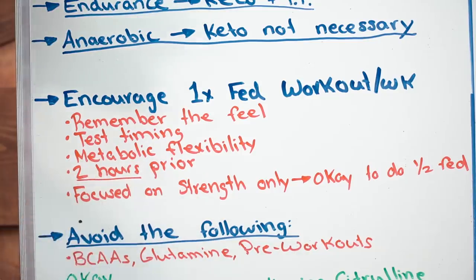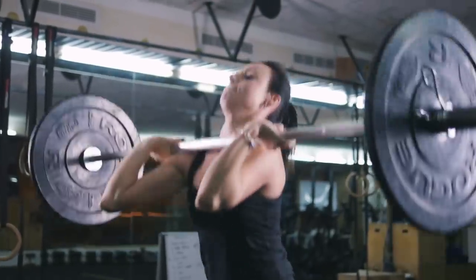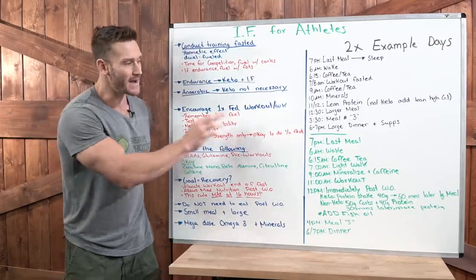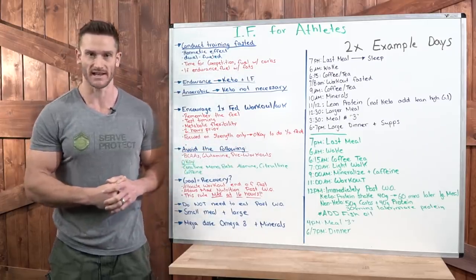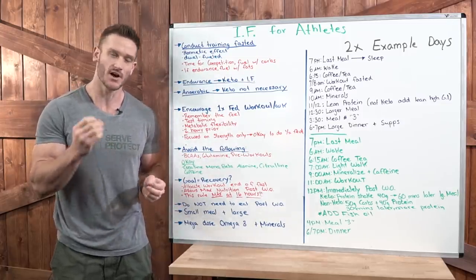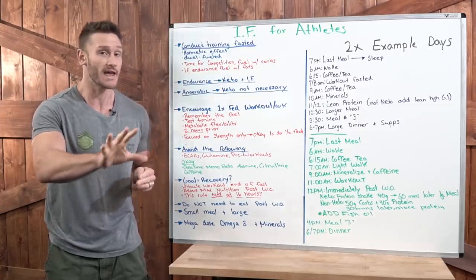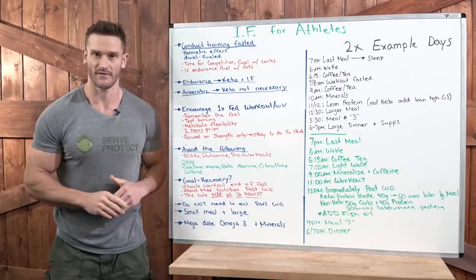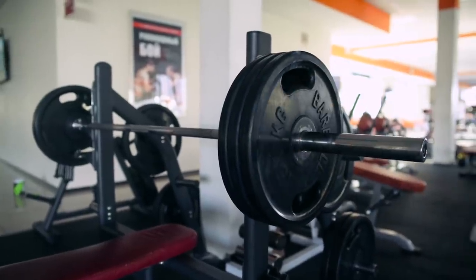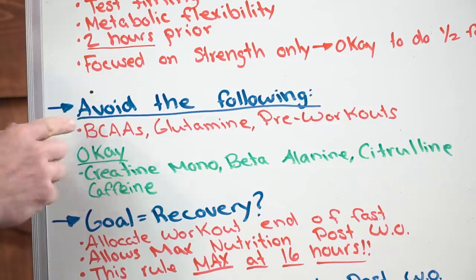Metabolic flexibility is important — you want your body to know how to operate fasted or not fasted. The recommended timing is two hours prior. If you're focused on strength training only — say you're a powerlifter — I'd be okay with you doing half of your overall workouts in a fed state. Whereas most of the time I recommend training fasted, if you're doing strongman or powerlifting and pure strength is your only goal, half your workouts fed is okay because I want you to get that extra strength for how much weight you can push.